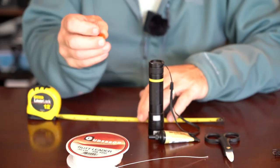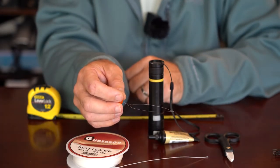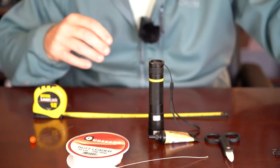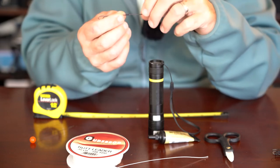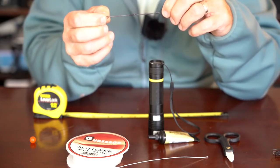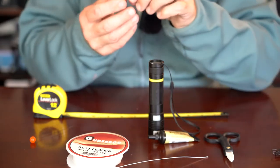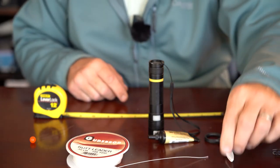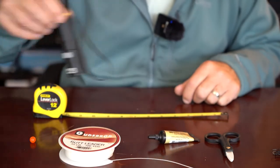You'll need some Loon UV Knot Sense or some other UV cure glue. You'll need a UV curing light — this one's made by Loon, it works pretty good. You'll need a fly tying bobbin threader — it's just a little piece of wire that helps you do what we're going to do with the braided monofilament. It's also helpful to have a ruler, because it takes a certain amount of material, and if you cut it too short initially you might not have enough overlap for the Chinese finger puzzle thing to work properly. If you make these too short there's not much overlap and you risk it pulling out. What I found for making a braided loop about four and a half inches long is that I need about eight and a half to nine inches of braided material.